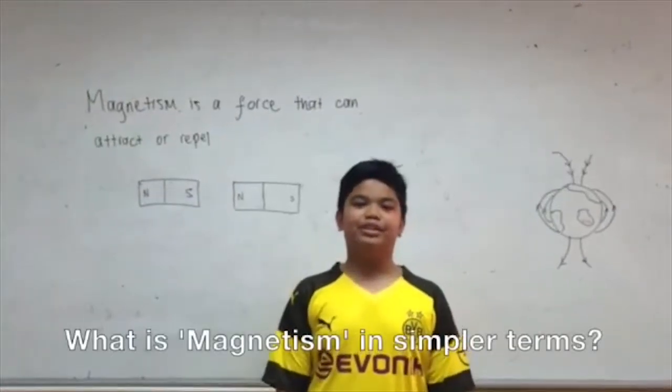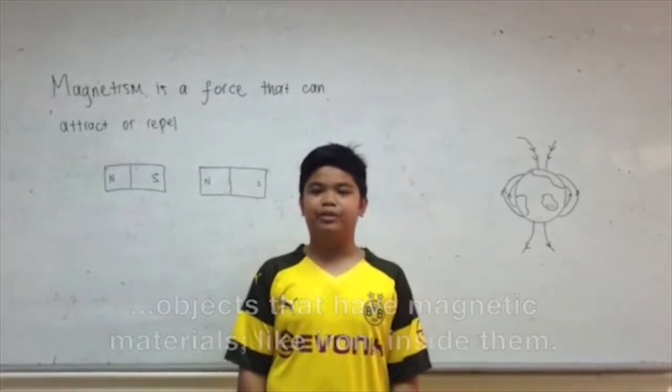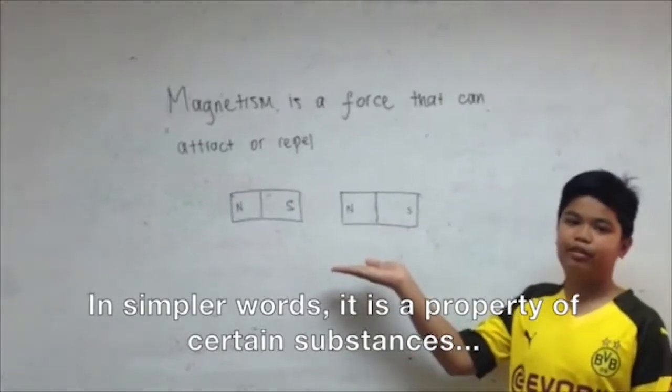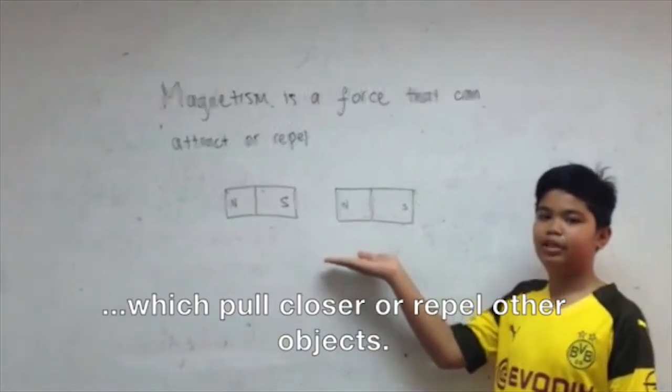What is magnetism in simple terms? Magnetism is a force that can attract or repel objects that have magnetic materials like iron inside them. In simple words, it is a property of certain substances which pull closer or repel other objects.